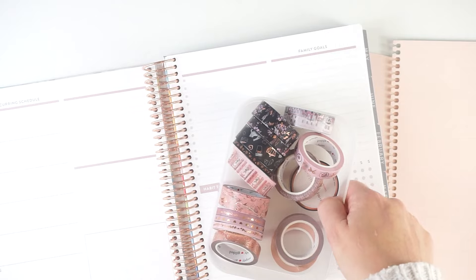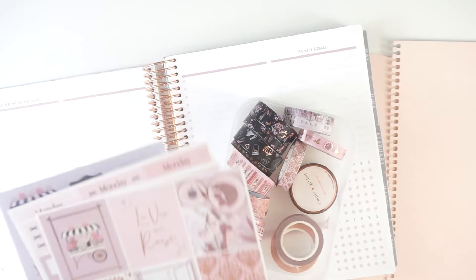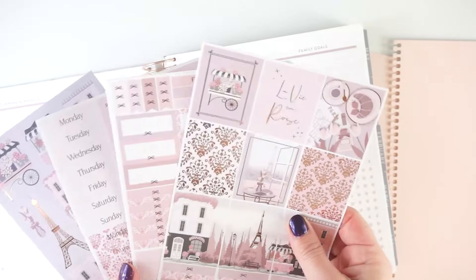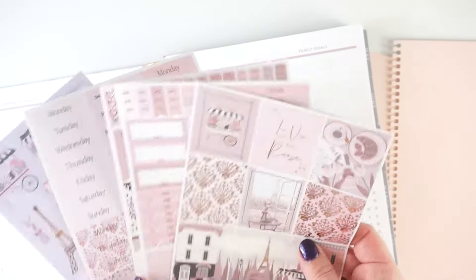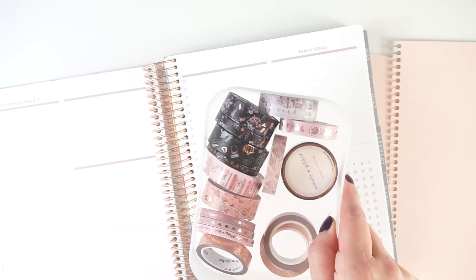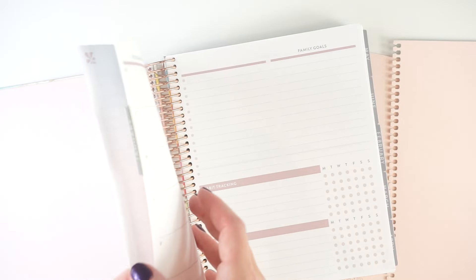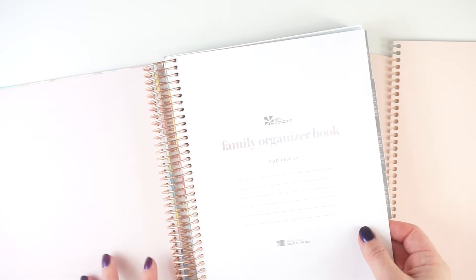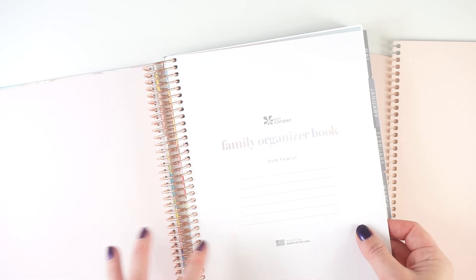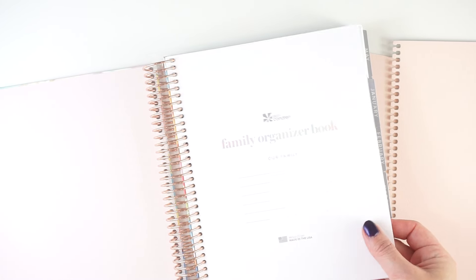I have some really pretty matching washi and Simply Gilded stickers here that I'm going to be using. This is from the La Vie en Rose — I think this was from the Black Friday releases. Just really pretty stickers. I'll use some of that washi and some other Simply Gilded washi as well. There's no initial setup in this planner. I actually kind of wish there was some year-at-a-glance stuff in here, but it's not. It just starts right in — you've got one blank page and then January.